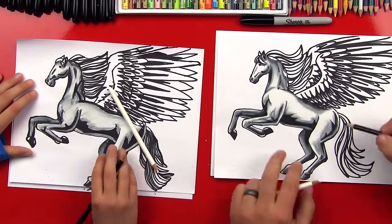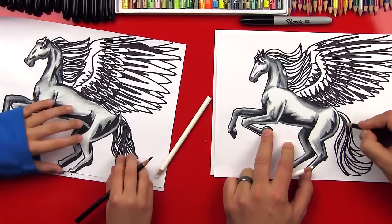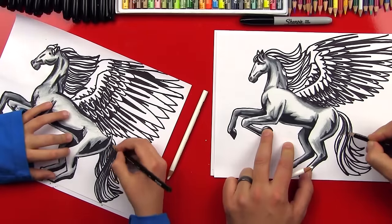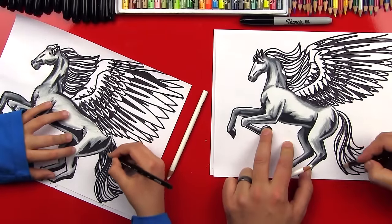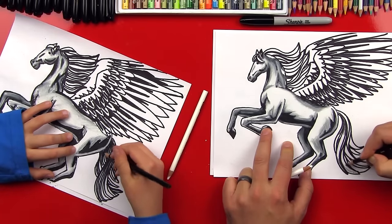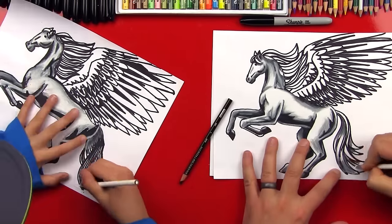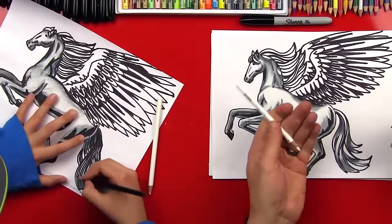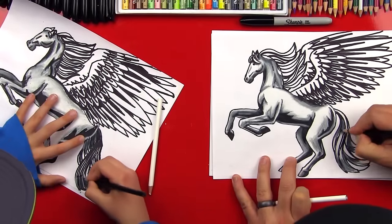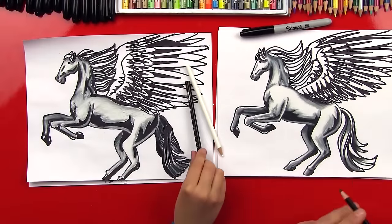Now let's work on his hair, tail, and mane. I'm going to add a shadow on the inside or the bottom part of his tail, then get light right in the middle part, and then down at the bottom it'll be in shadow again. This is going to make his tail look shiny. After I'm done blending, I'm going to take the black pencil again and add a darker shadow. Now let's repeat those same steps up on his mane.